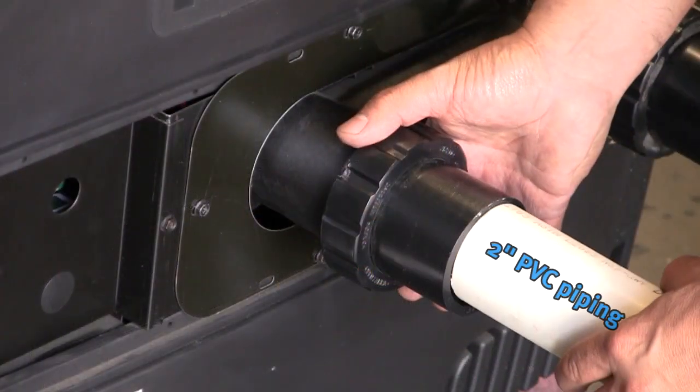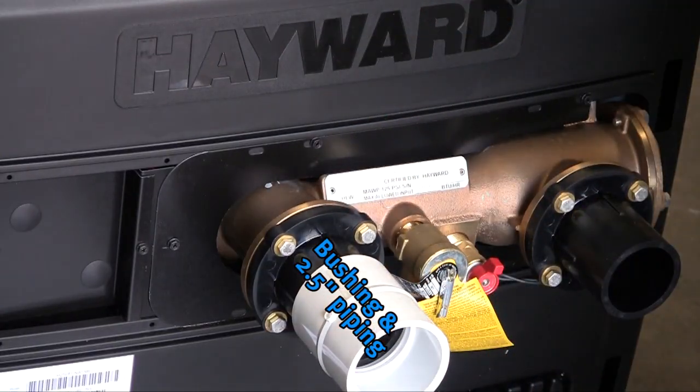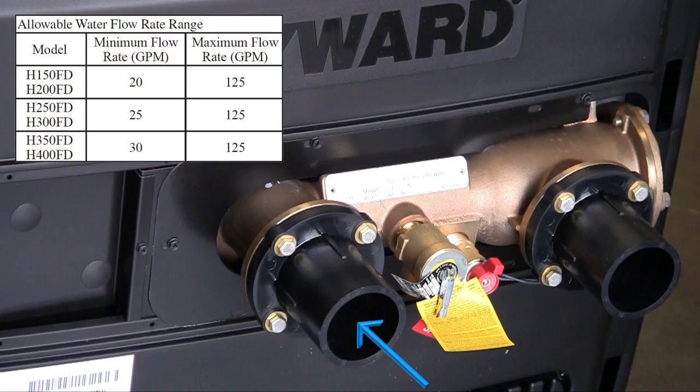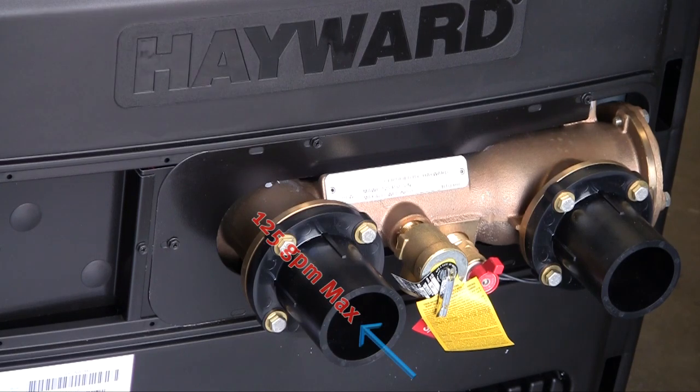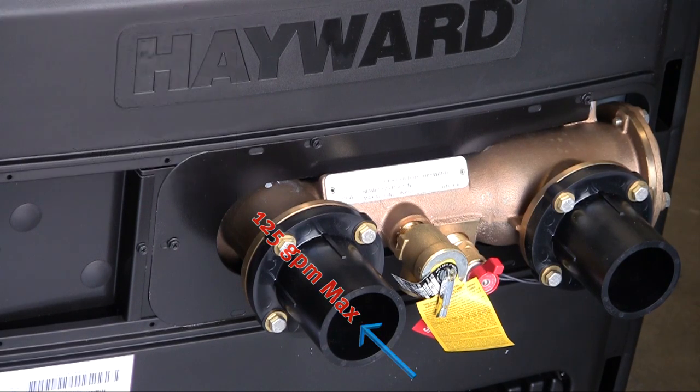Make sure the seals are in place on the header for the residential heater and on the flange for the commercial heater. Both fittings will accept either a 2-inch pipe or a bushing allowing the nipple to accept 2.5-inch pipe. The minimum allowable water flow rate varies depending upon the heater model. The maximum flow rate is 125 gallons per minute on all heaters. If your pump and filter normal flow rate exceeds 125 gallons per minute, an external bypass must be installed. Damage caused by flow rates outside of the allowable limits is not covered under the warranty.